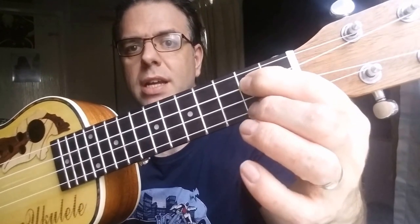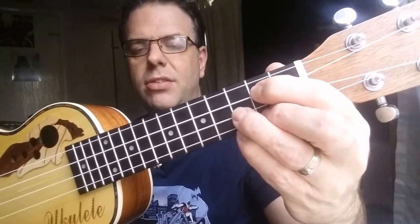The chords are very straightforward. It's in the key of G. So you have your G chord — pointer finger on the second fret of the C string, second fret of the A string, and third fret of the E string.